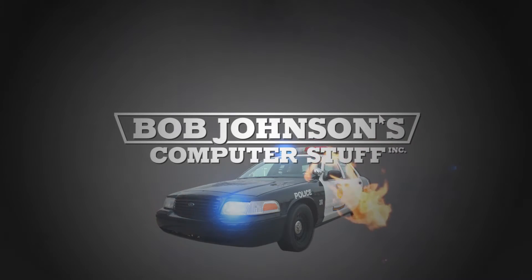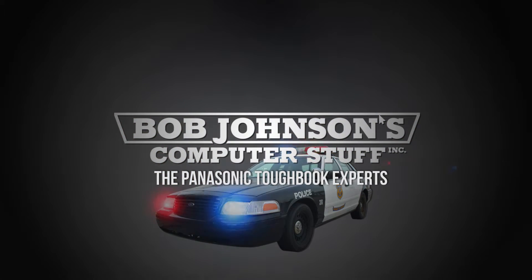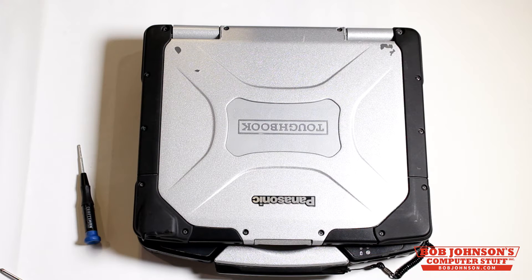Bob Johnson's Computer Stuff, Inc. — The Panasonic Toughbook Experts. Hi, I'm Solomon with Bob Johnson's Computer Stuff, Inc. Today we're going to show you how to remove and replace the Gobi 2000 or WU-WAN sled for a Panasonic Toughbook CF-30.